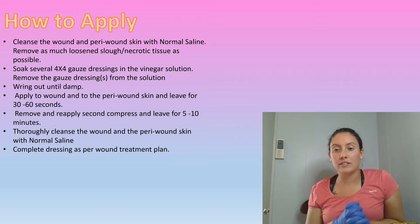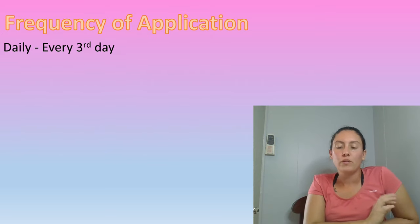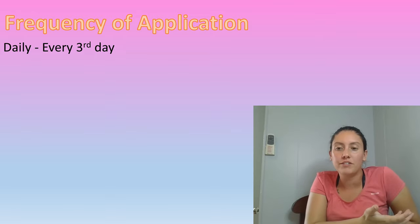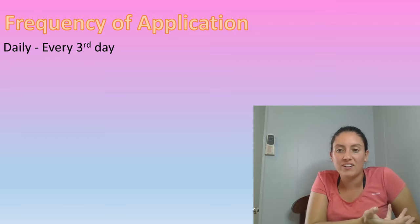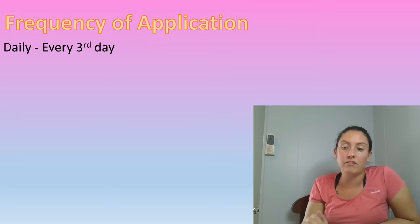Then you can complete your normal dressing as per plan. The frequency of this dressing change completely depends on the amount of drainage and what other products you're actually using to cover the wound. Some dressings you have to change daily if you're just using gauze; if you're using Acticoat it's good for three to seven days; Iodine is good for about two days depending on how much it's absorbing, so it just depends on what you're using to cover the wound.